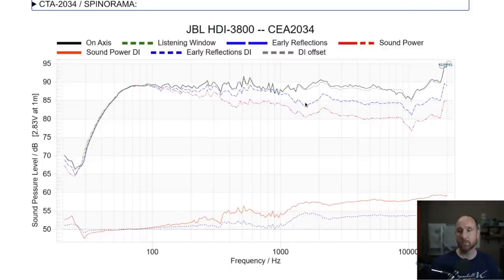The issues shown in this data are more easily seen in the directivity indices measurements — the bottom two plots. The blue is early reflections directivity index compared to the listening window, and the red is sound power directivity index compared to the listening window. Generally, if you have a fully omnidirectional speaker, the directivity index would be a flat zero line. Since this is not omnidirectional, as you go higher in frequency the line trends upward. What you want to check is whether there's a deviation from that trend line.